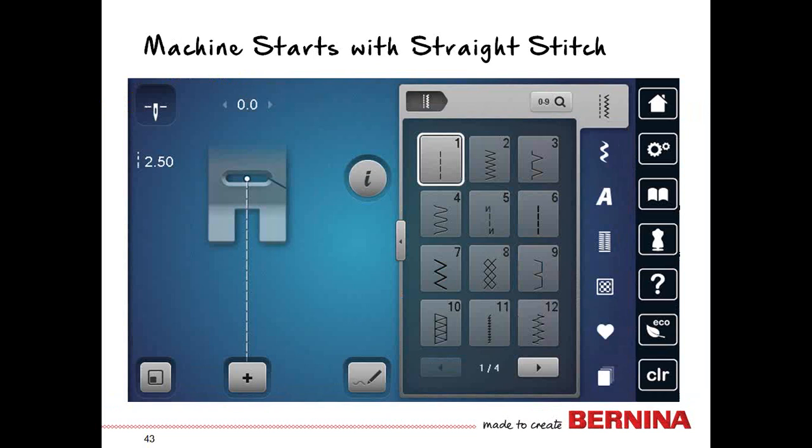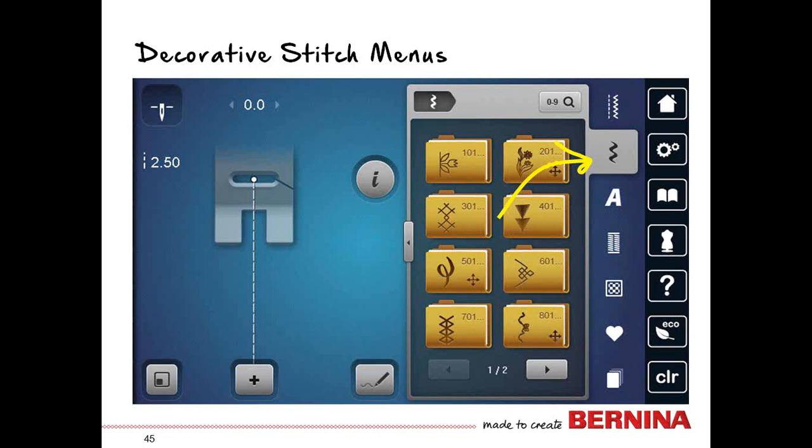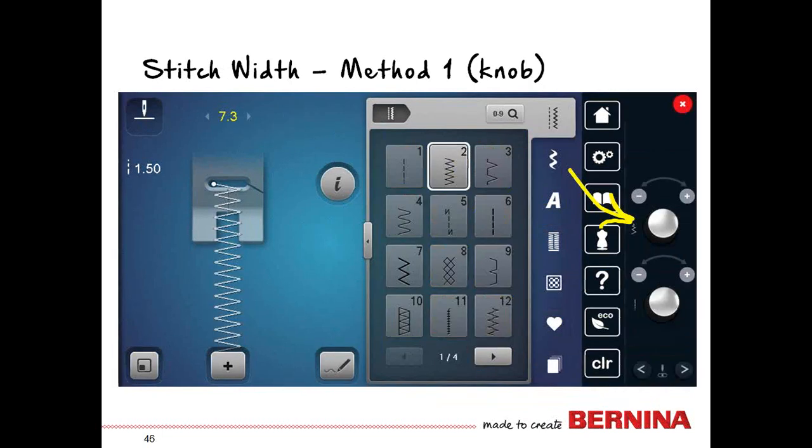When you turn the machine on, it always starts up with a straight stitch, so you are ready to sew right away. There are different categories on the side: practical stitches, decorative stitches, alphabets, buttonholes, and quilting stitches, which have their own category and are very easily accessible from that side panel. Once you select the decorative stitch category, you are presented with a series of folders — this is page one of two, so you can scroll to see the rest.